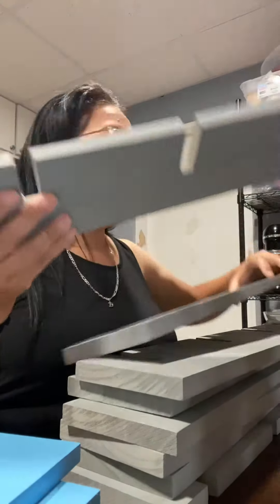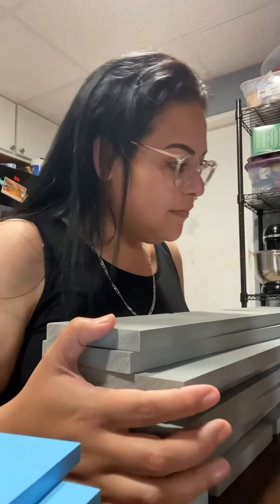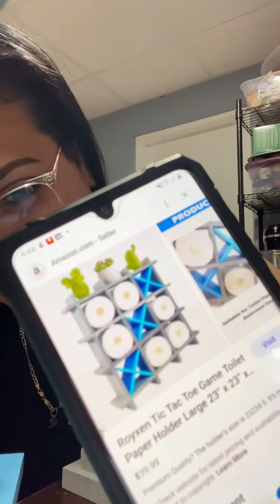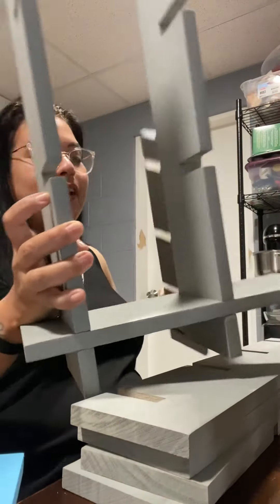Bring your phone over here. Diet Coke break. By the way, my daughter looked it up and this is what it looks like — it's like a toilet paper holder. I think that's actually pretty cool, I'm not gonna lie.